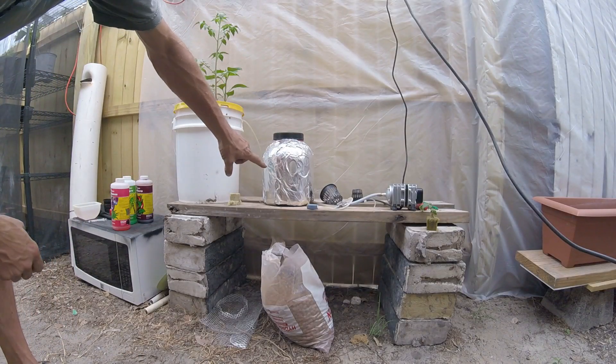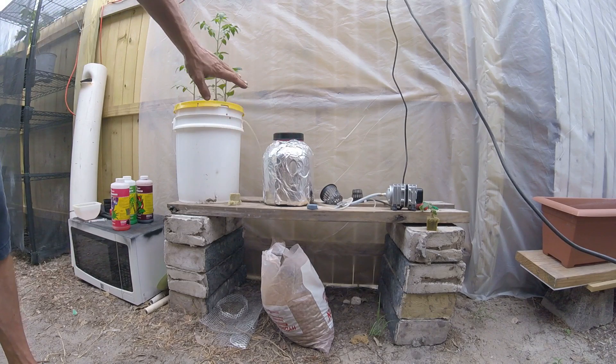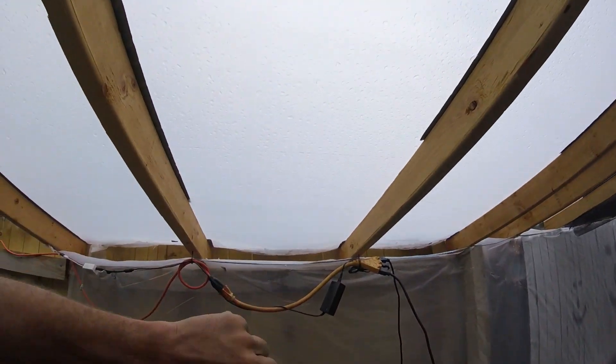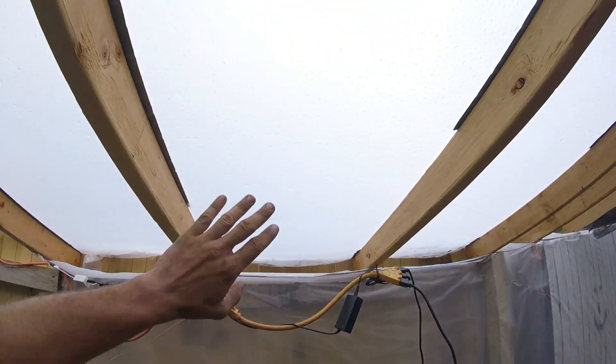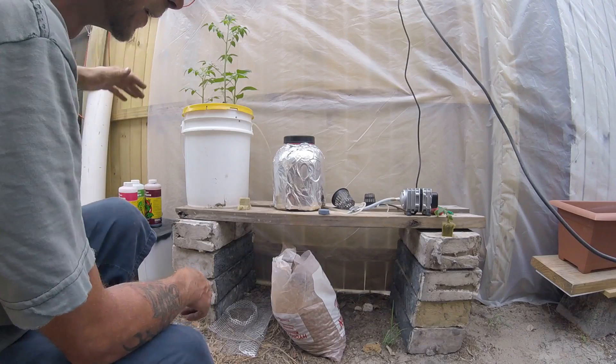I wrapped the container in tin foil to deflect the sun since the container is black. Even though it's underneath a greenhouse, there's quite a bit of sun that comes through. The plants seem to be doing just fine and healthy regardless. The sun does come in at angles, so the foil helps protect the nutrient solution.